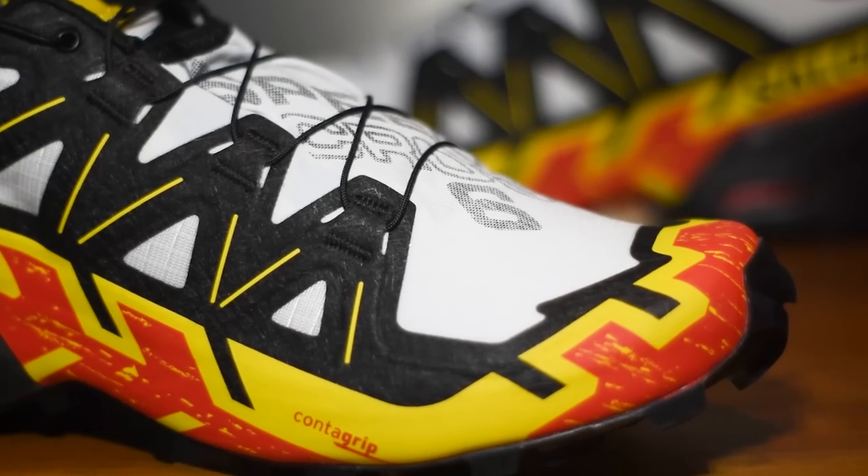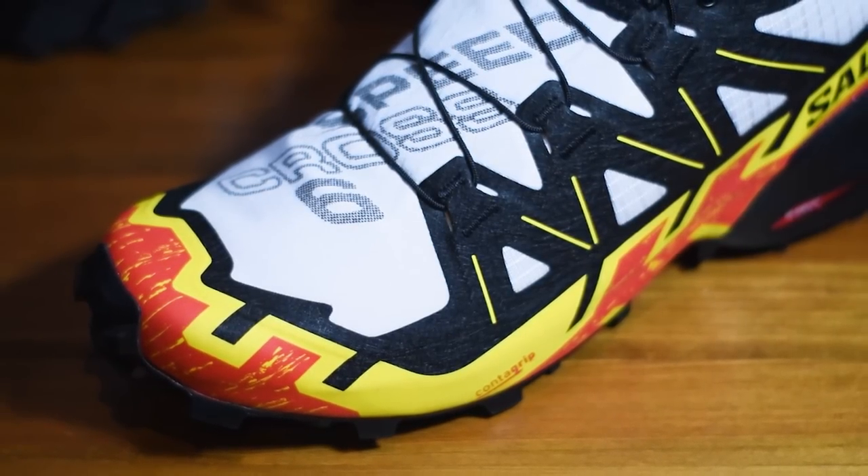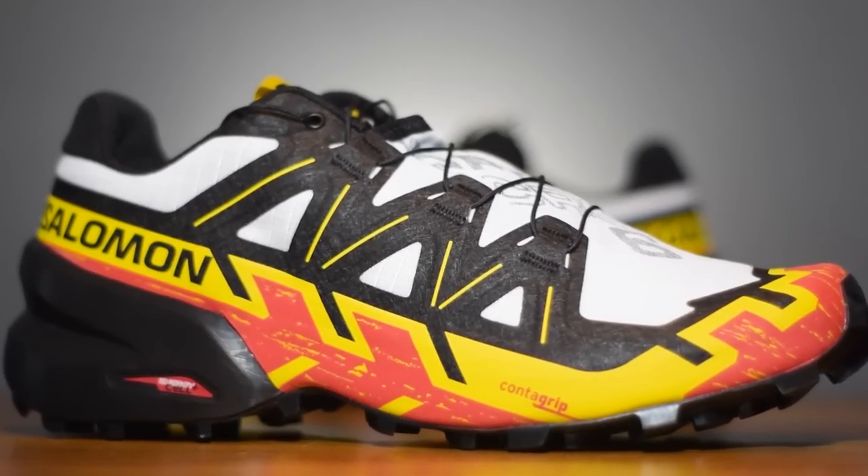Starting with the upper, it now utilizes this anti-debris mesh — a real tight weave on that fabric — so hopefully it's going to keep out any mud, grit, or sand. It is a ripstop fabric as well, so it should be nice and durable. This hasn't always been the case with the Speedcross; there have been models in the past that broke down very quickly at the flex point of the toe.